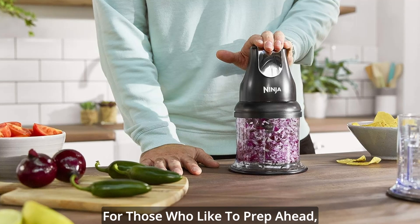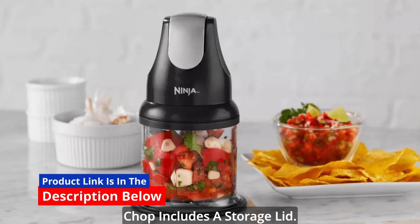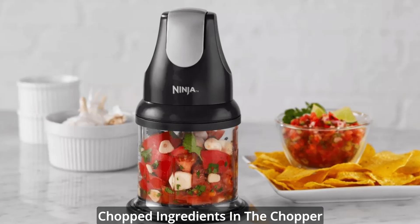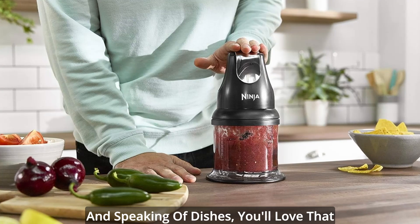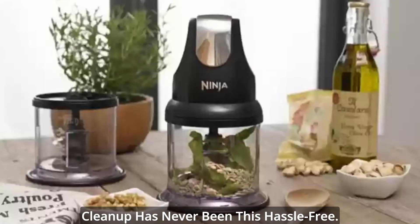Storage lid and dishwasher safe. For those who like to prep ahead, the Ninja Food Chopper Express Chop includes a storage lid. This lid allows you to keep your freshly chopped ingredients in the chopper bowl, saving you time and dishes. And speaking of dishes, you'll love that all removable parts are dishwasher safe. Cleanup has never been this hassle-free.